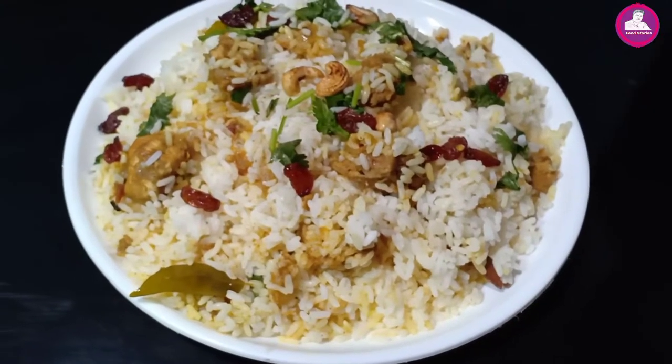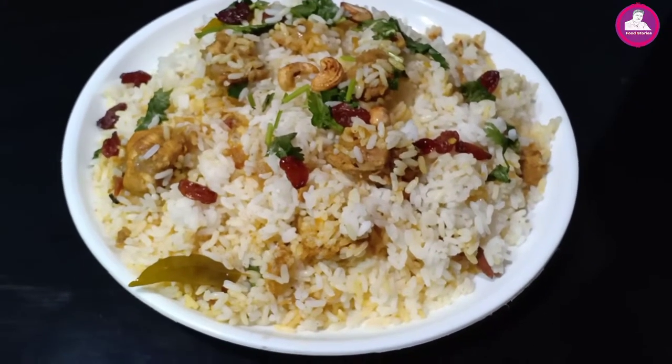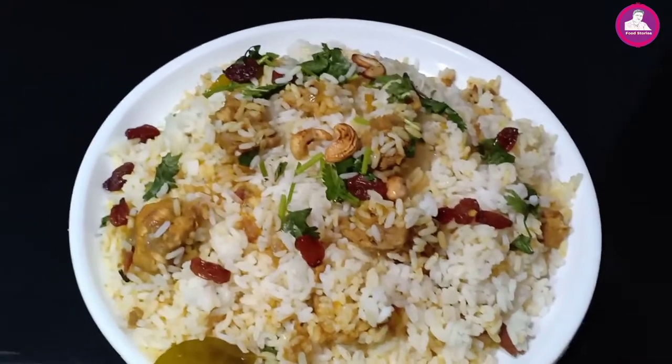Hi friends, welcome to this video. This recipe is called Biryani. This is a rationary recipe.